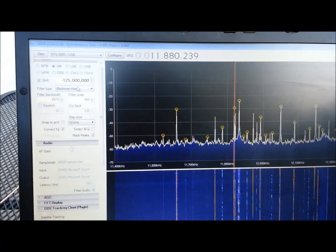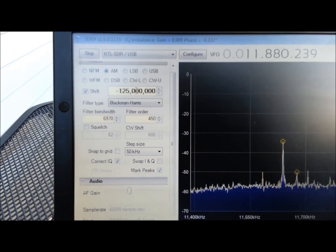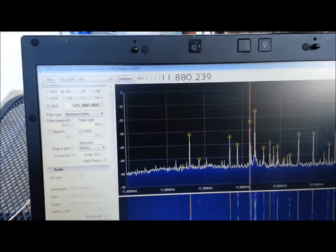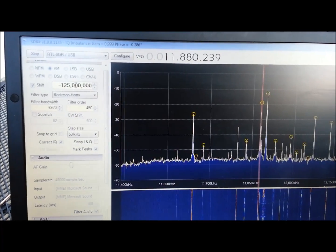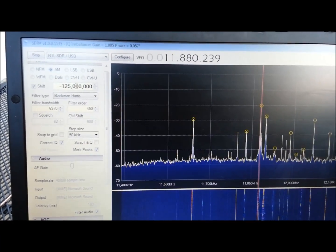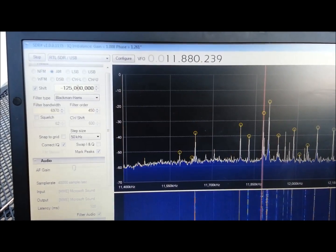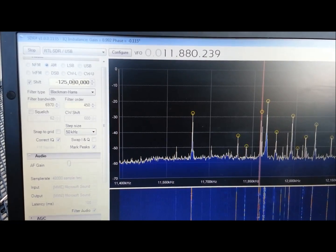What you do is you put the offset — the shift — into SDR Sharp, and that's about it. Select the switch position and give it a go. Right now I'm still off by a little bit in frequency because of the shift configuration. I just haven't got around to resetting it, but the problem with it shifting around seems to have stopped — it seems to be static.